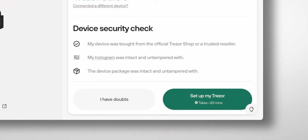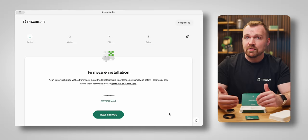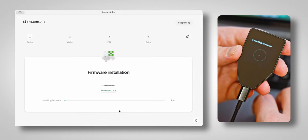Another security measure is that Trezor devices are shipped without any firmware installed. When you plug in your device and open Trezor Suite for the first time, you'll see an option to set up your Trezor. Click this to get started. The first thing you'll notice is a prompt to install firmware. However, in the unlikely event that you receive a message saying firmware is already installed and you haven't used the device before, this is a red flag and you should contact us immediately. Once you're ready, go ahead and install the firmware, and after it's finished, the device will restart and you'll be prompted to continue.